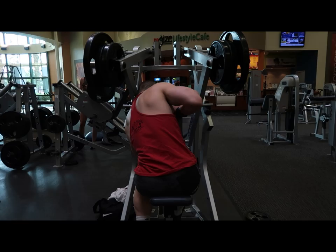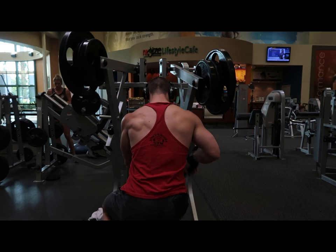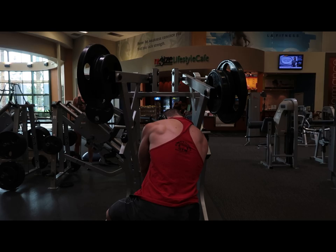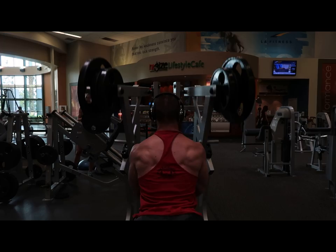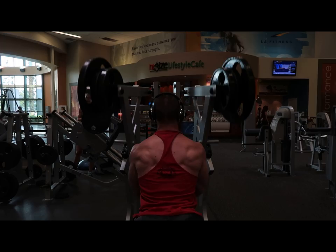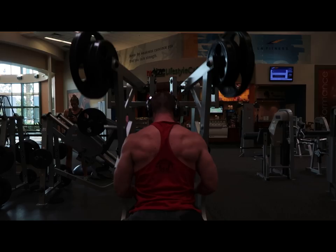I went up to four sets of 12 reps, three from failure on the hammer strength, then moved on to my giant set. I apologize for getting this out so late — I'm going to push to get two videos out this week. There's some cool training at Kratos Gym and at Gold's Venice, which was so much fun. Anyone coming to California has to go there. I'll do some more voiceover toward the end.